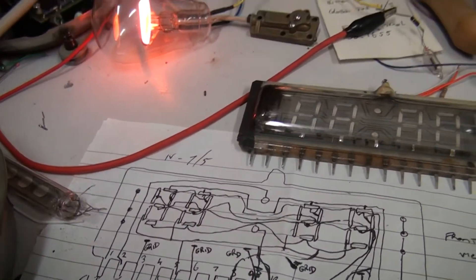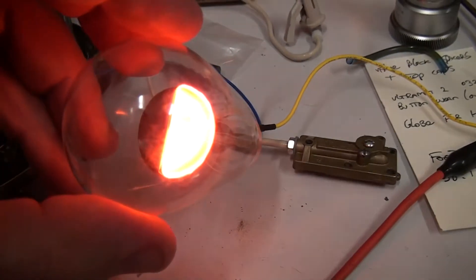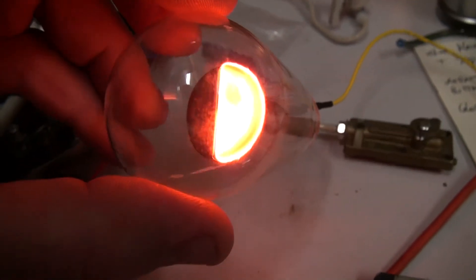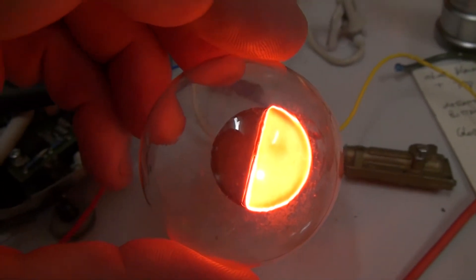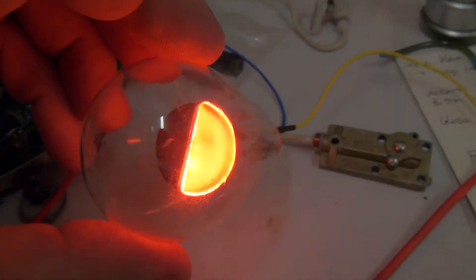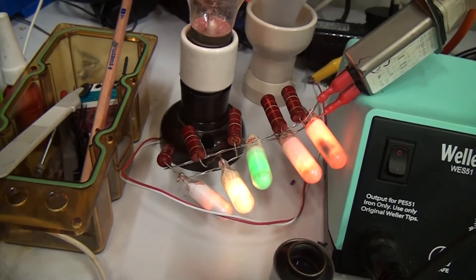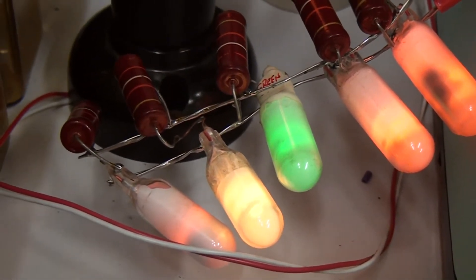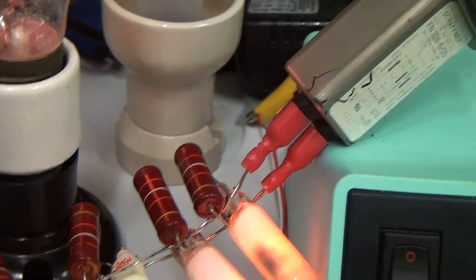A few other little projects I might as well have a look at while having a look at the bench. These old neon lamps I'm just running on a DC power supply — as you can see, being on DC only one half of the electrodes are illuminated. Some more neons over here that I've just sort of wired up with some resistors, hanging off 240 volts — not very safe.